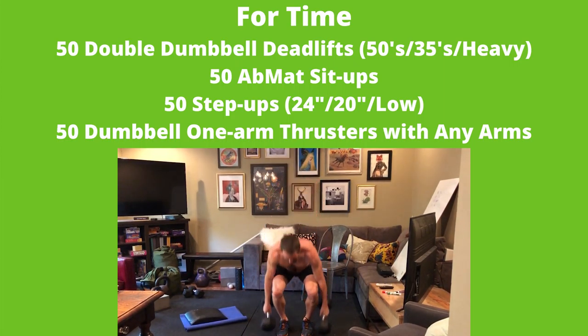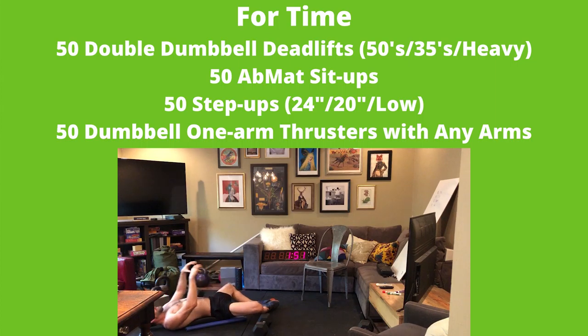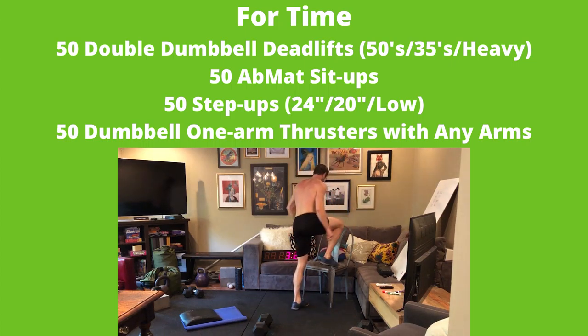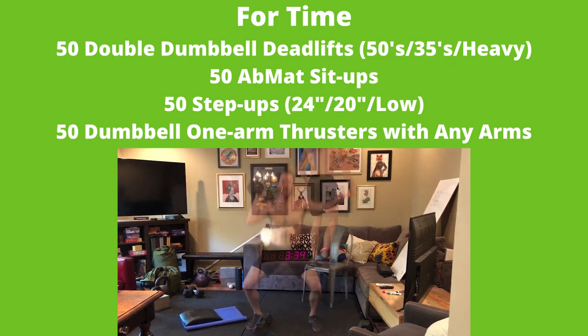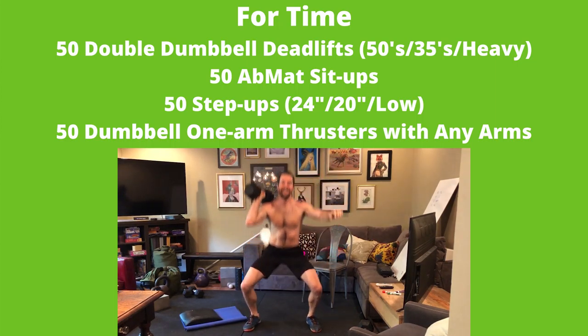50 double dumbbell deadlifts at a heavy weight — RX is 50s for males and 35s for females, scaled is 35 and 25. Then 50 ab-mat sit-ups, then 50 step-ups — RX heights are 24 inches for guys and 20 inches for girls. It finishes with 50 one-arm dumbbell thrusters at the same weights as the deadlift, except you're only using one dumbbell.